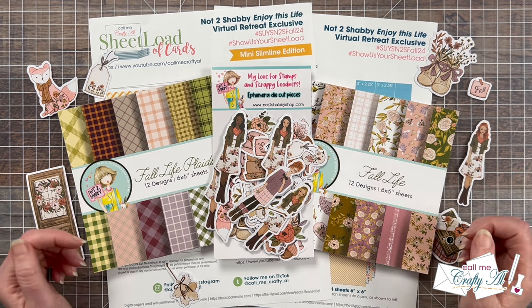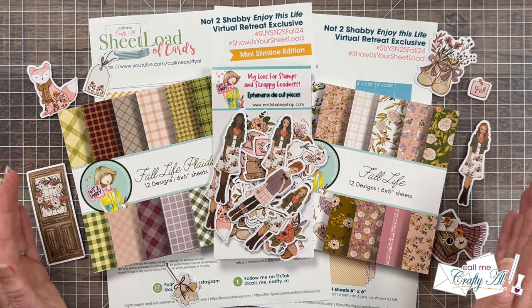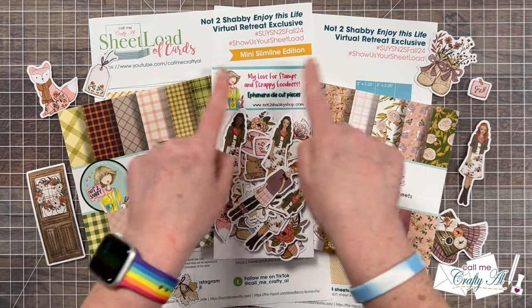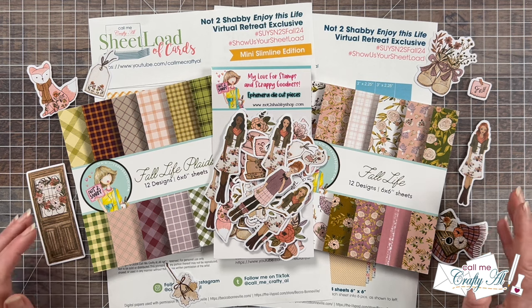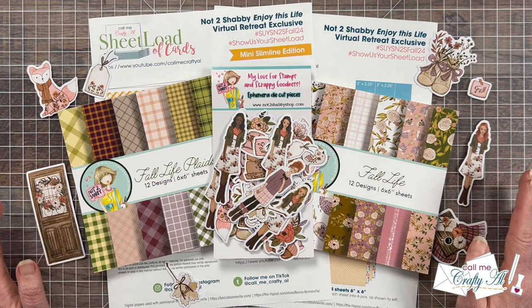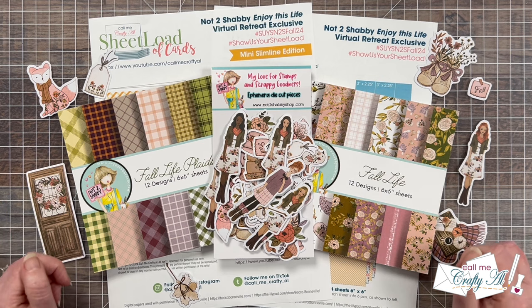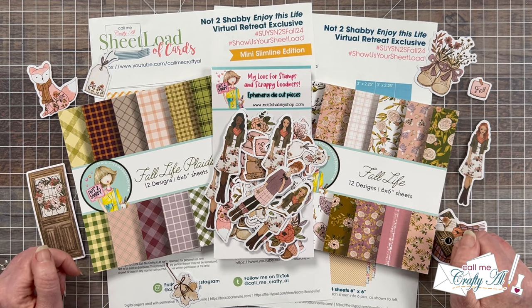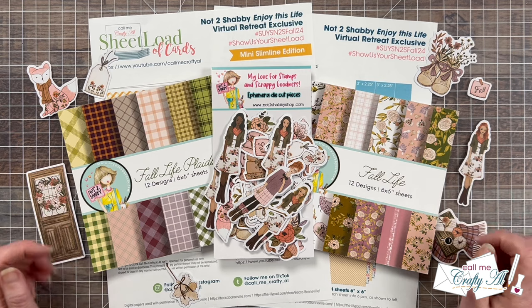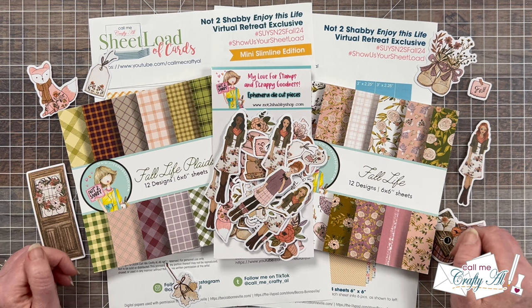For today's homework video I will have the exclusive sheet load of cards printable off to my side to reference, but I'm not yet going to share a full look at it because I want it to be a surprise. There is a little sneak peek at it if you look in the background among all the beautiful products. As a teaser for the event, I revisited some past mini slimline sheet load of cards editions using papers and ephemera from the exclusive bundle — though unfortunately it is too late to order it now. Let's go take a look at those cards.